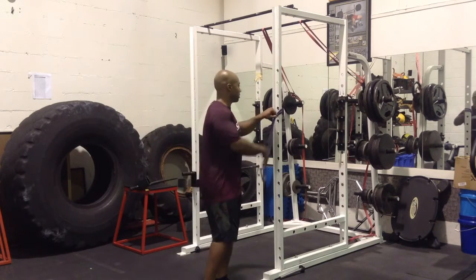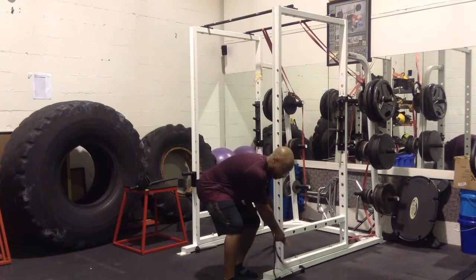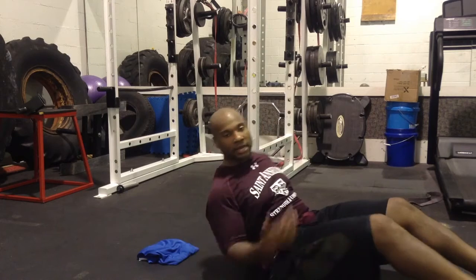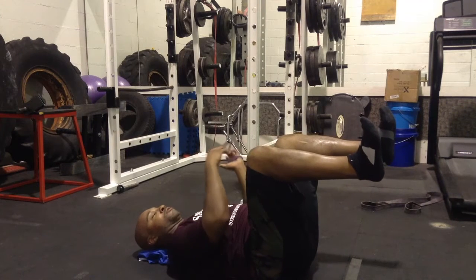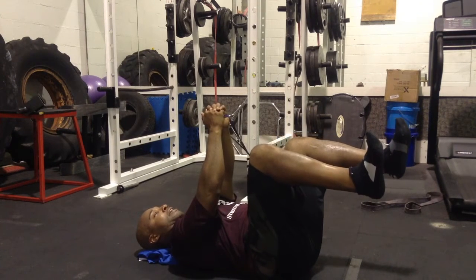Taking that a step further, we wanted to introduce the dead bug pedal press 2.0. You have the same progression — make sure you're in the dead bug position. You're going to get in the baby position — I have to call it the baby position. Dead bug position, you're going to keep here tight.